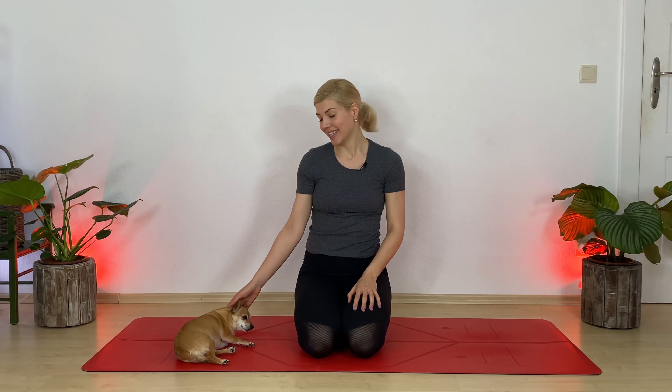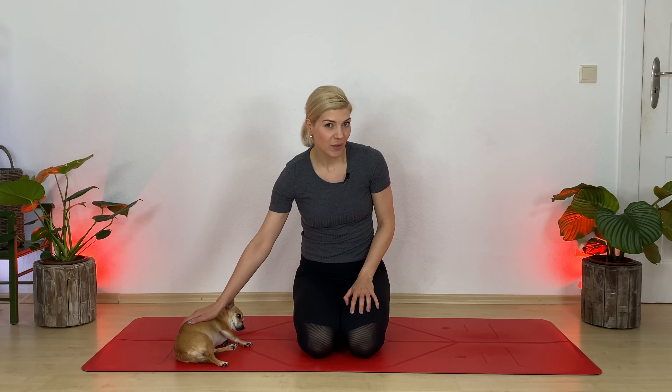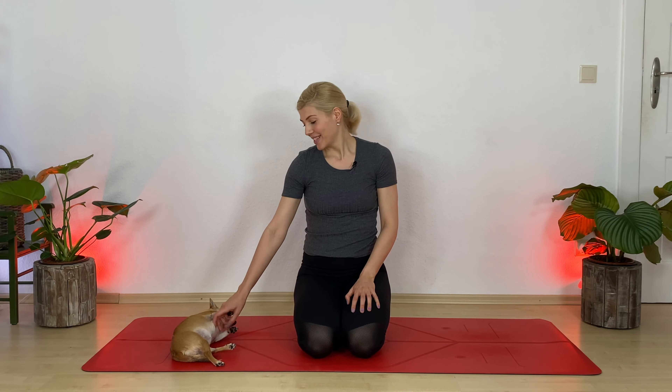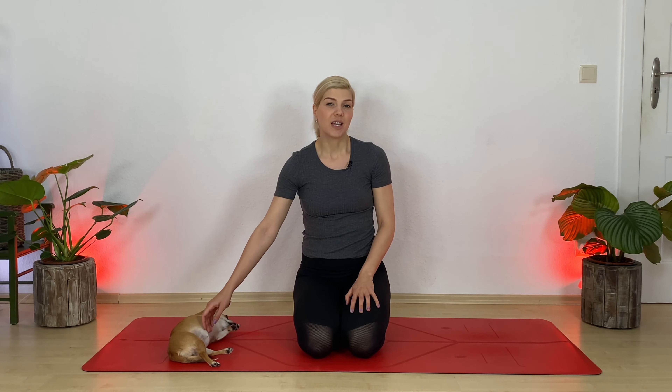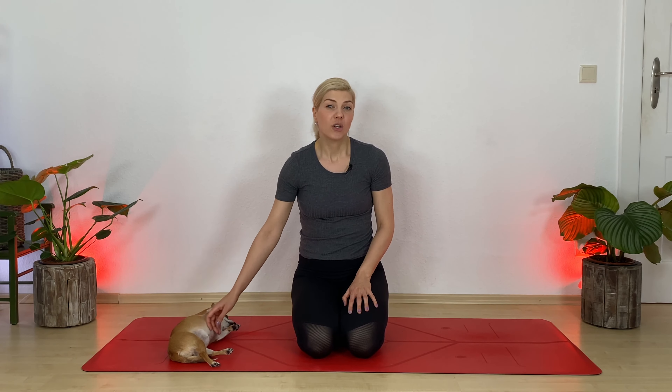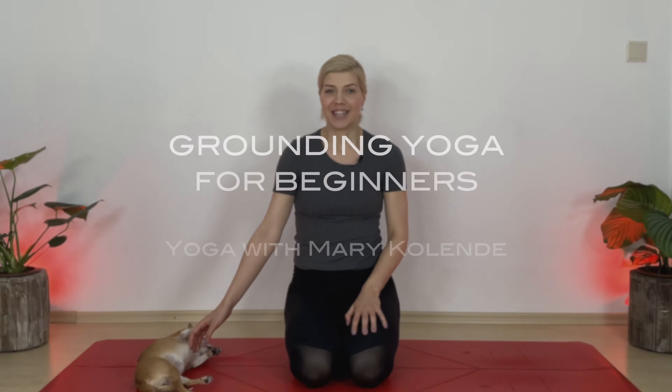Hi, my name is Mary Kolana and this is Peanut, and welcome to your yoga class for beginners. If you are very brand new to yoga, I do recommend to consult your physician first, just for your own safety and well-being. Otherwise, we're just tapping into some foundational yoga postures today. So let's get grounded and let's get started.